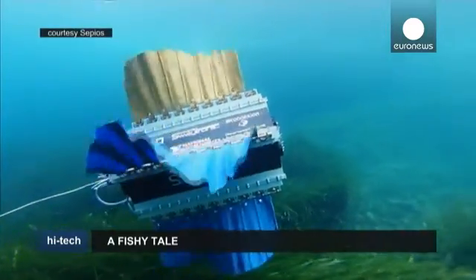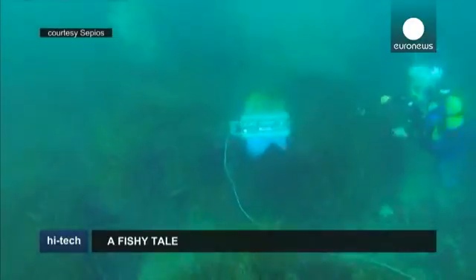SEPIOS could also be used in underwater pipeline, as well as sea life and fauna research.